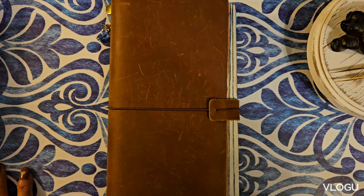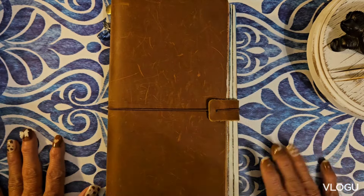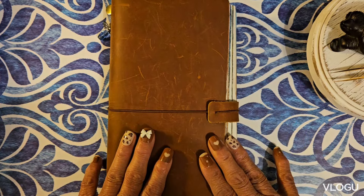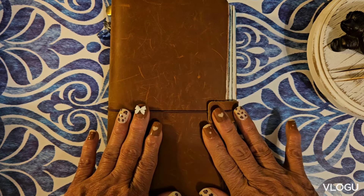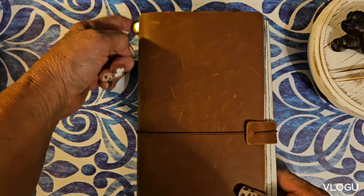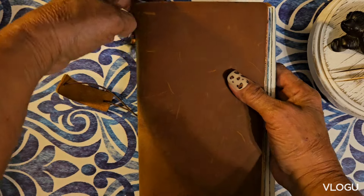Good morning everyone, welcome back to my channel! I also wanted to welcome myself back because I have not been doing a video for the longest time. This is actually my fourth journal book and I wanted to share with you guys what I have been doing. I have completed another book, so let's get started — this is a flip through because this is done.